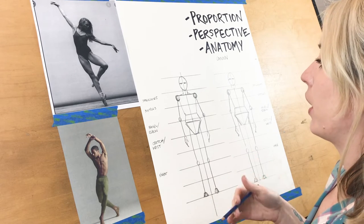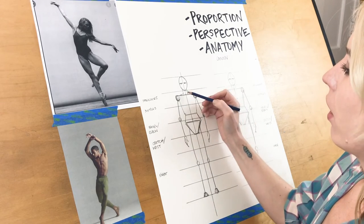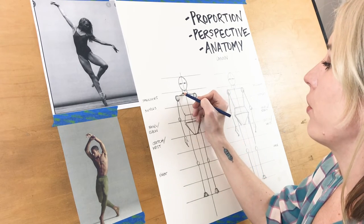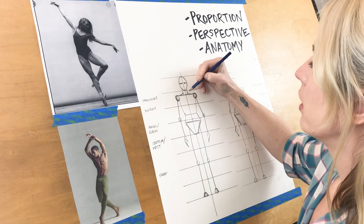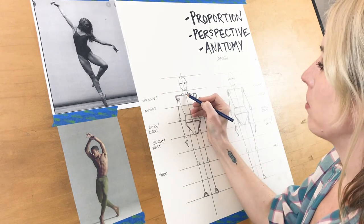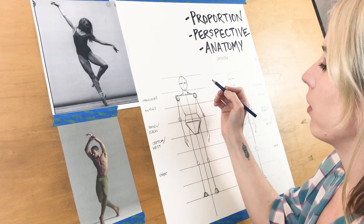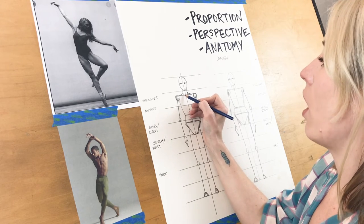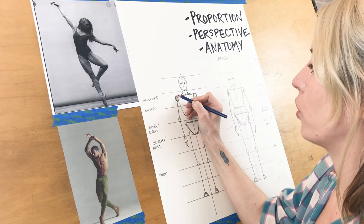Take your proportion figure on the template you just did, and let's talk about musculature — how to fill in the shapes of the actual body and not just have a stick figure of the skeletal structure. Now we're going to be considering the muscular structure of the body. From the neck, we have little triangle shapes that come down from the neck and meet your shoulder line. Go ahead and fill in that area.